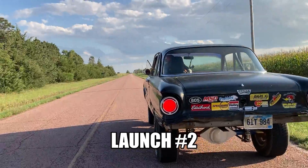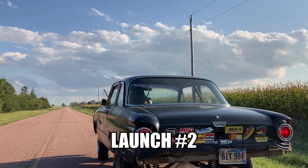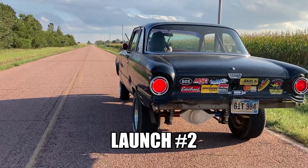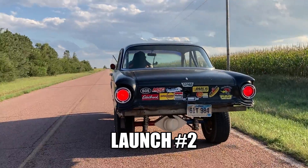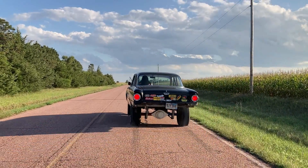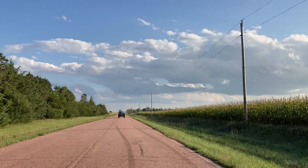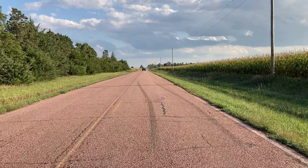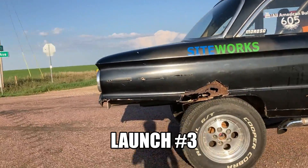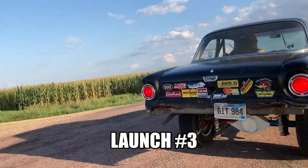All-American build, launch two — out in the middle of nowhere, let's see what happens. Launch number three. I'm excited, this'll work really well for this show on the road.